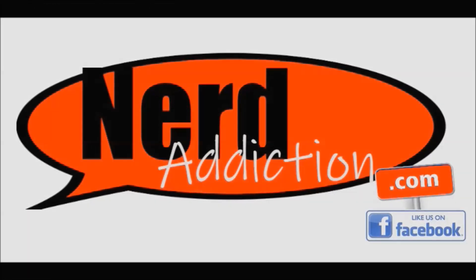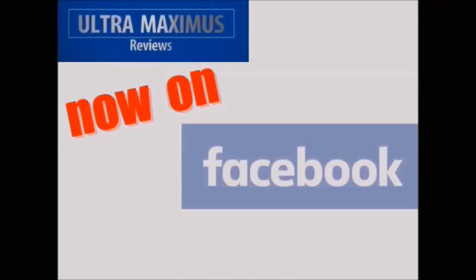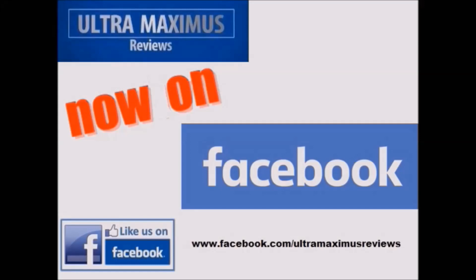In association with NerdAddiction.com. Hey guys, now you can follow me on Facebook — just go to Facebook.com/UltramaximusReviews.